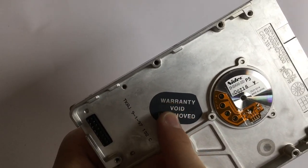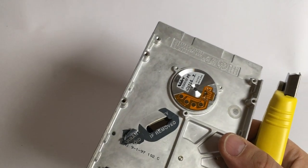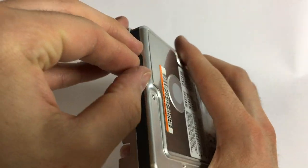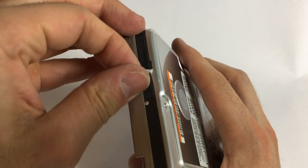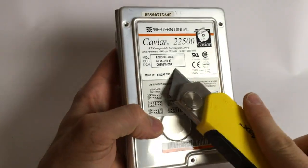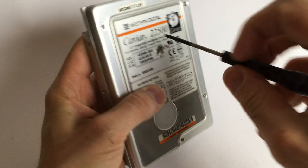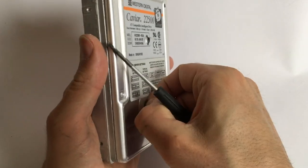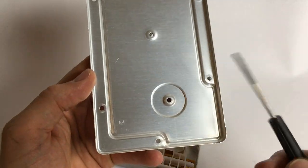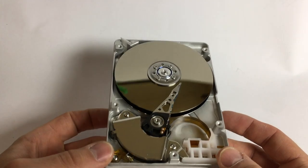There's a 'Warranty void if removed' sticker — let's start with that. Nothing special underneath, just a hole, also dated 1996. We have to void the warranty again. And here we go — there's no additional seal inside because it was sealed by the tape around it. And then this is the hard drive itself.